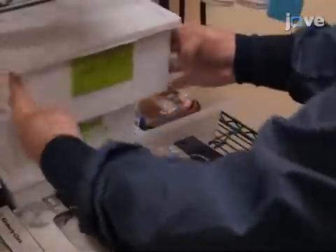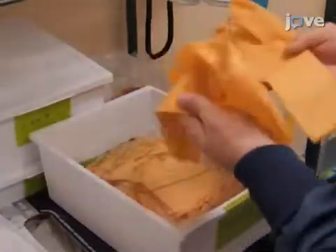Change gloves at least every seven calendar days or if damage to the gloves is identified. To replace the outer suit gloves.